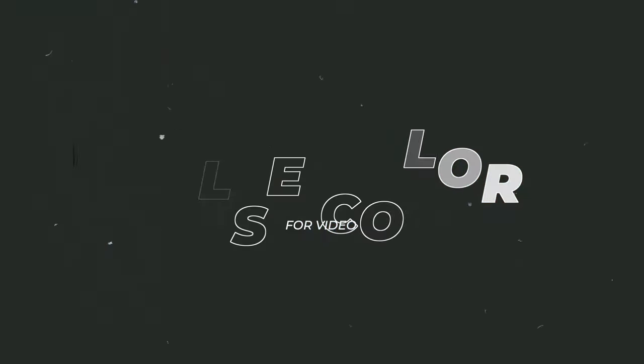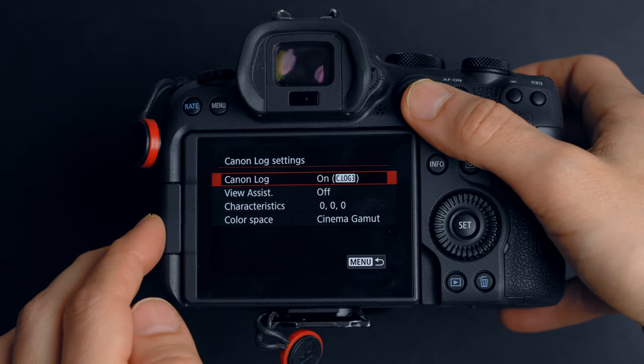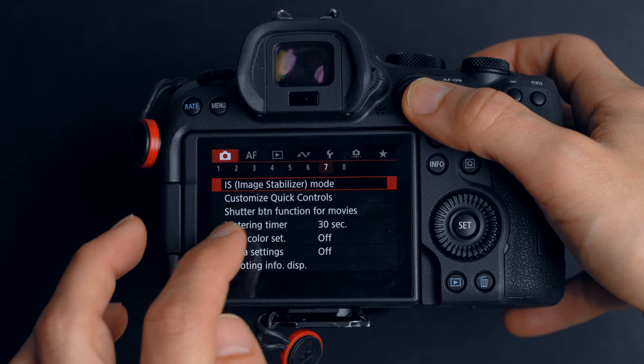Reason number three is false color for video. I've never heard of any mirrorless camera that isn't a cinema camera having this feature built in. That's great because I usually expose my video using zebras — I even made a popular video on my channel explaining how I used the Canon R6 to expose properly with zebras. But now, since they made false color available inside the Canon R6 Mark II, I started using it, and it's really good. Usually to have this feature you'd need an external monitor, but now it's built right into the camera.